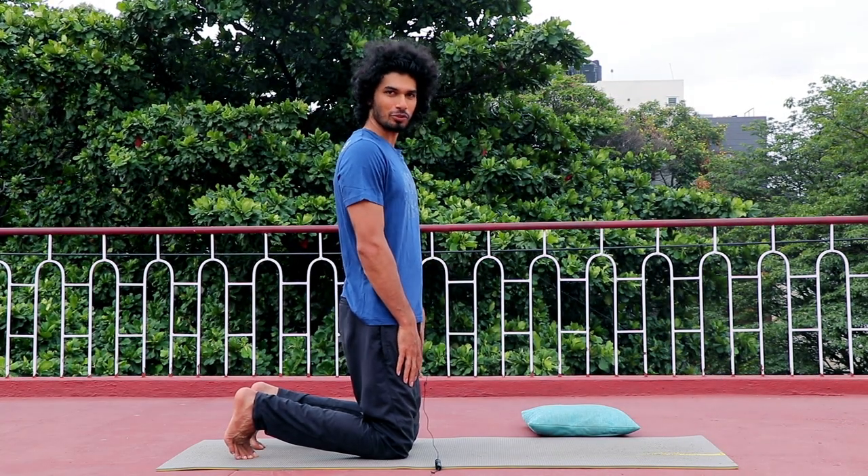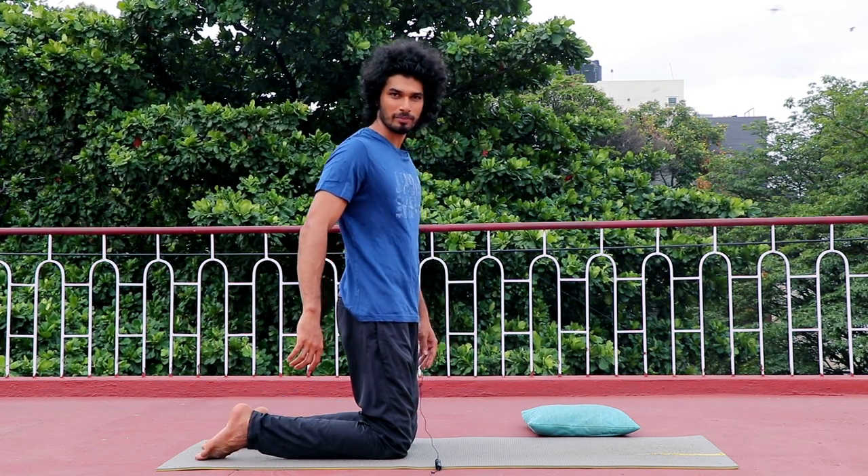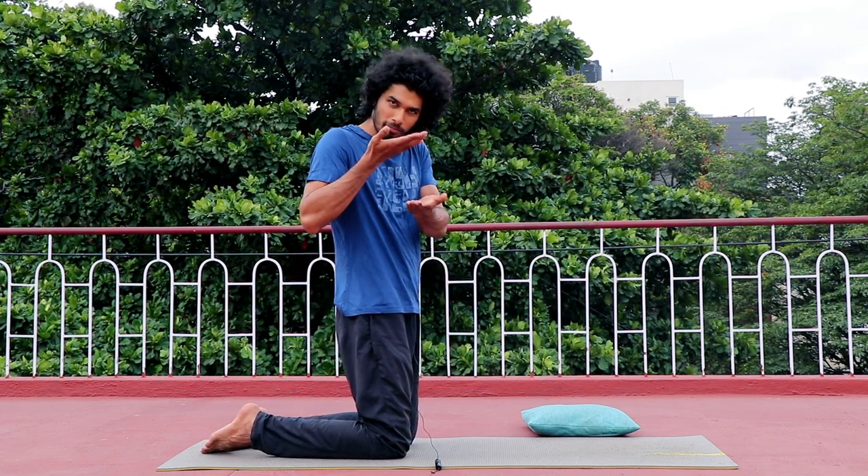At first, you will be able to use this asana. With your toes, use the mat to the side. Use the same head, your big toe.